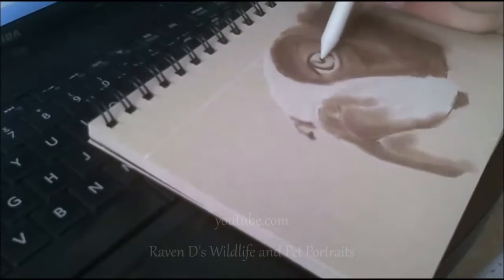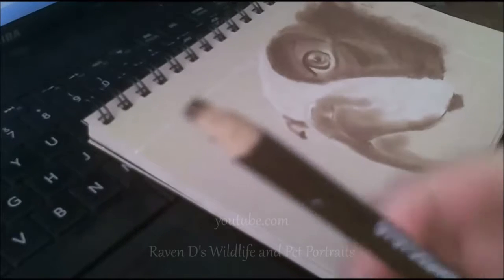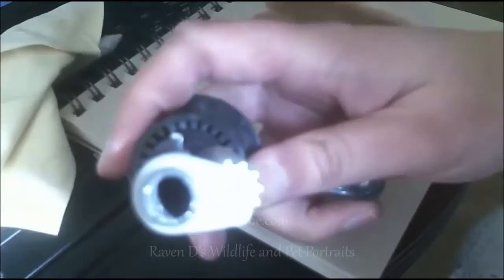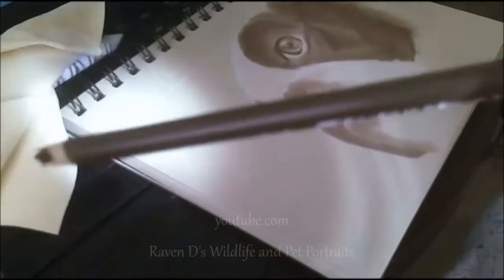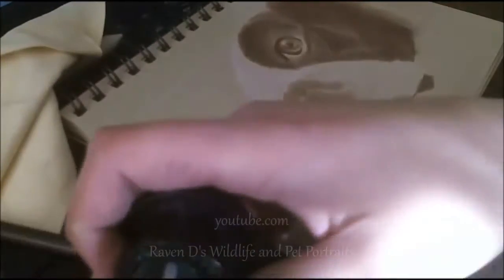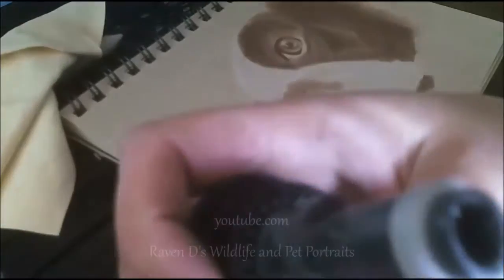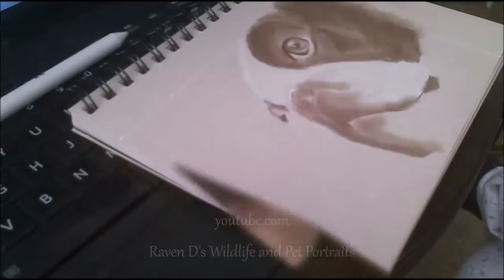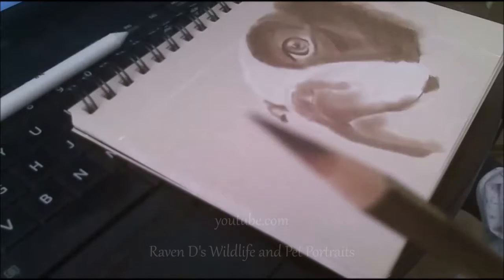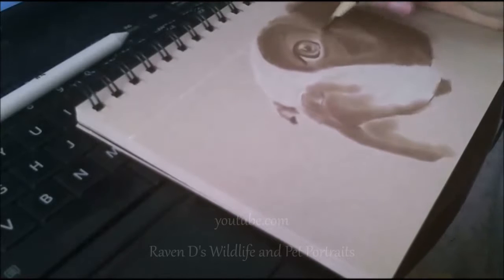Prismacolor sharpening problems in three, two, one. Looks like I gotta delay the video a bit because there's a huge chunk of Prismacolor inside of my sharpener. I'm gonna be busy trying to take that big chunk out of there. My stupid pencil broke twice — third time I was sharpening it carefully and it came out.